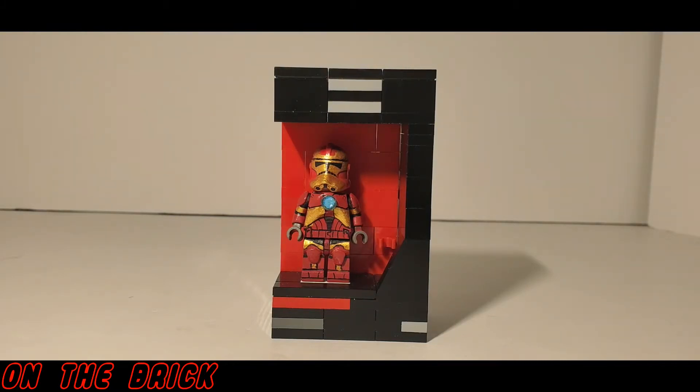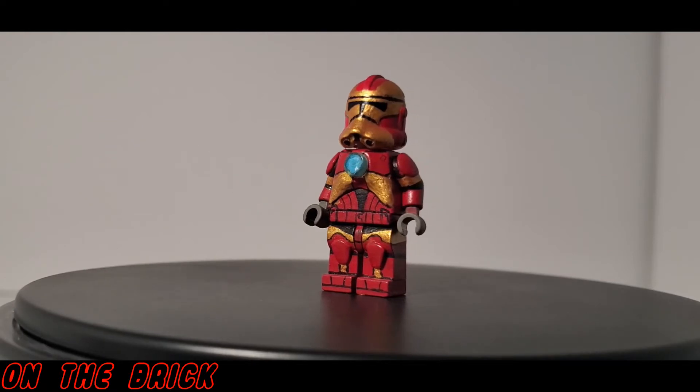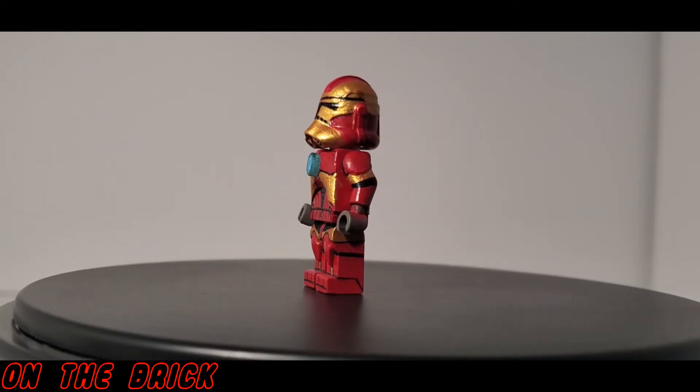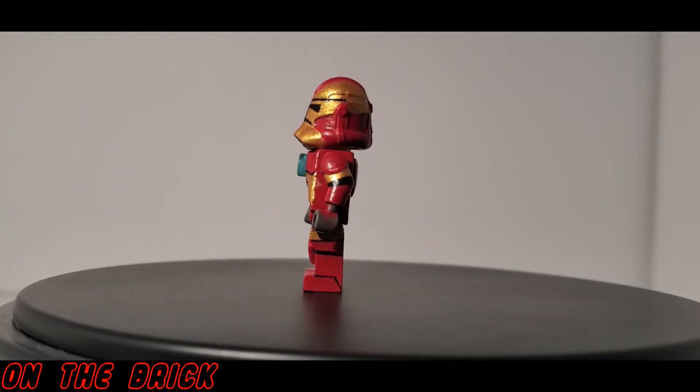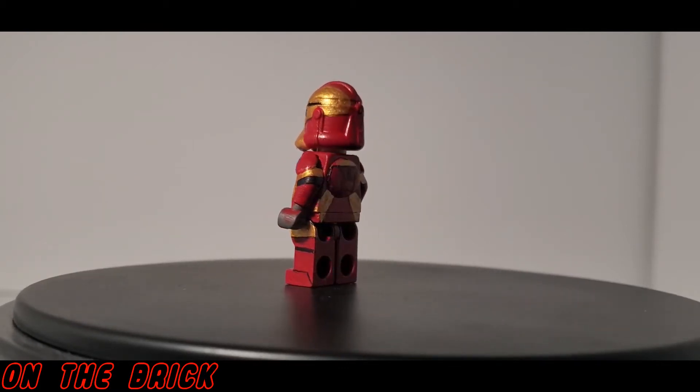If you haven't heard of them before, I would recommend checking them out as they're a bit unique in the world of custom LEGO. And if you didn't already know, I am personally a huge fan of Iron Man — one of these days I'll probably make a video just about my Iron Man collection. Normally this is the point where I go into the lore or backstory of the character, but that's a little difficult this time, so instead I'm going to talk about Custom Brick Builder.